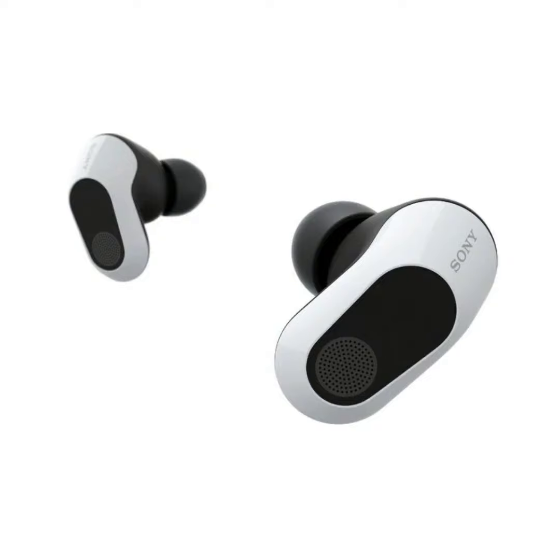Designed for comfort, these buds let you game for hours without discomfort. You can now pre-order the InZone Buds in black and white at a retail price of $199.99 on Sony.com, Amazon, and through authorized dealers.